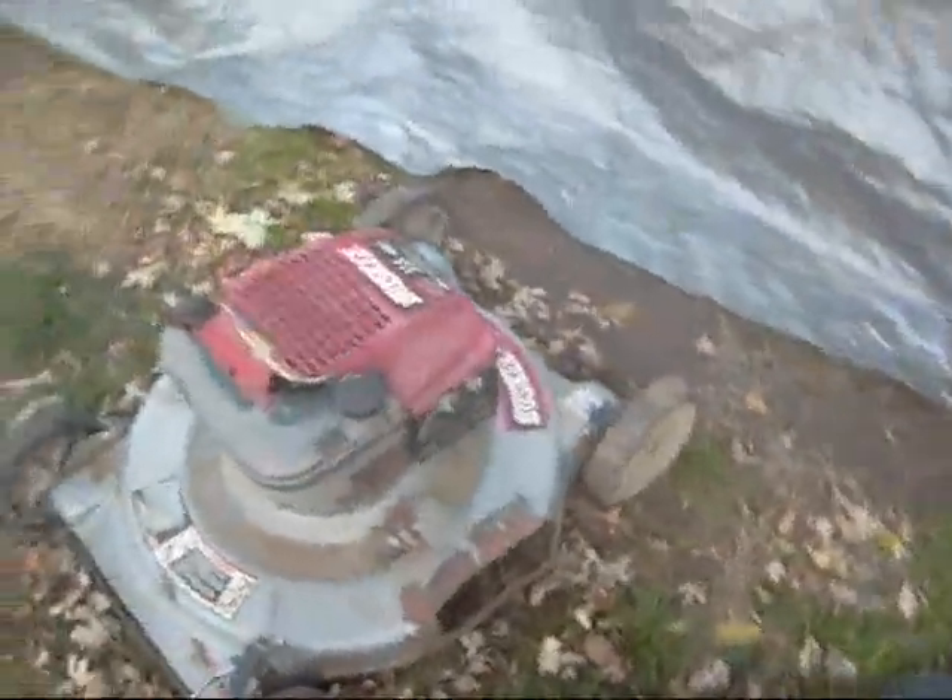Just keeping you guys updated. Weed Eater back there that runs. Suburban, Craftsman, Craftsman. Take care guys, and I'll let you guys go — have a good night.